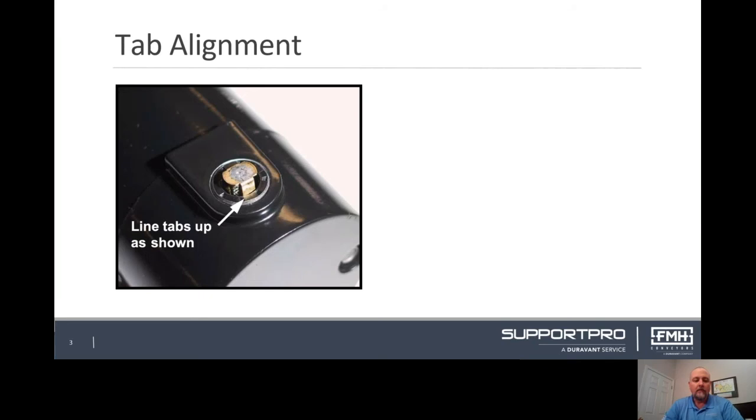To reinstall the brushes, first insert the coils in the same orientation as they were removed. Be sure to align tabs as shown in the picture. Then place the caps and tighten. Repeat the procedure for both brushes before moving to the next motor.